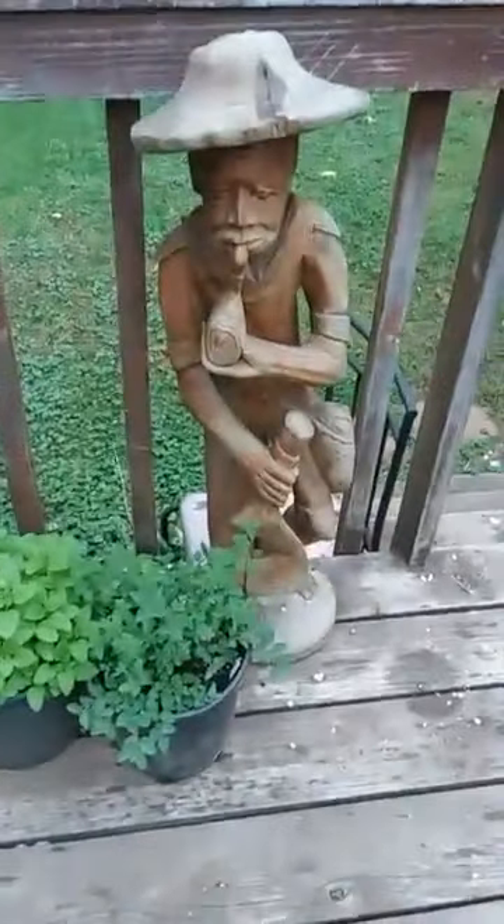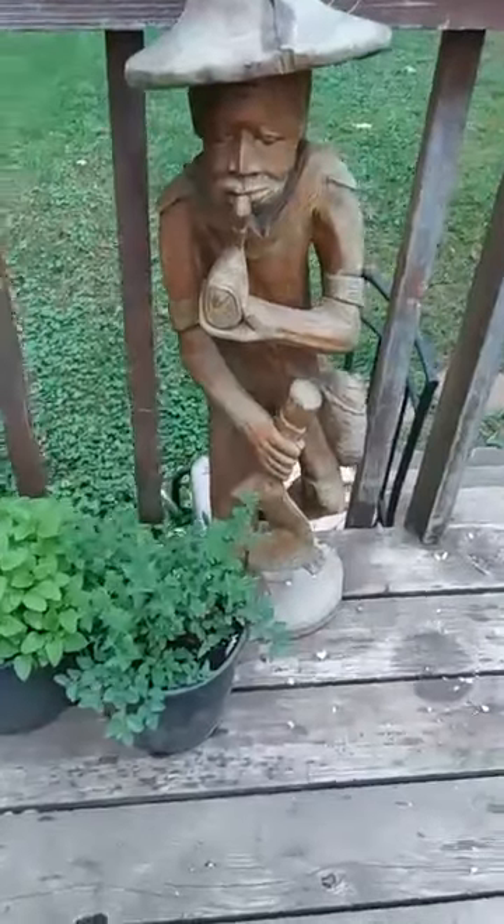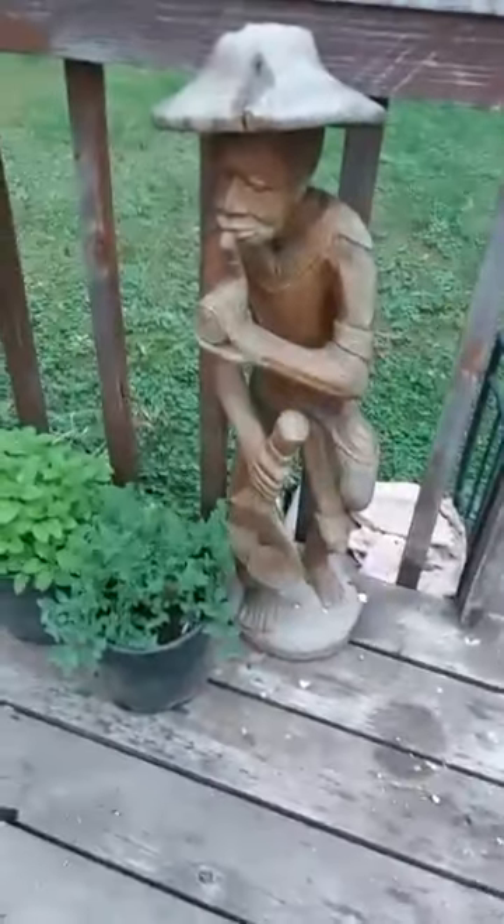Henry's going to get packed up this week. He's going to go inside so he doesn't get ruined by the winter. Say bye to Henry — I sure love him. He's just beautiful.